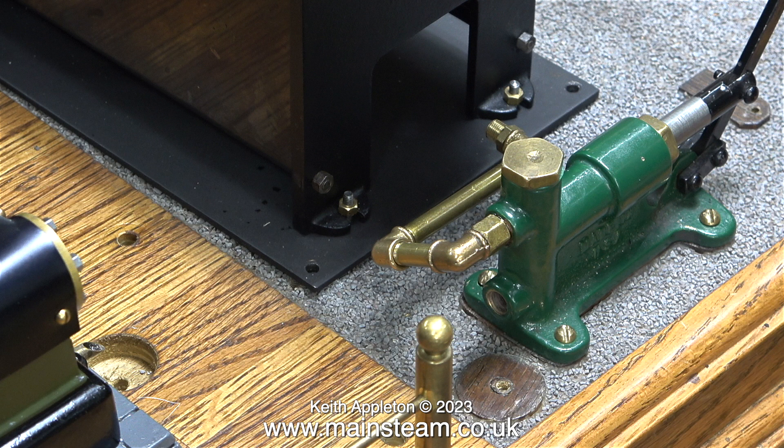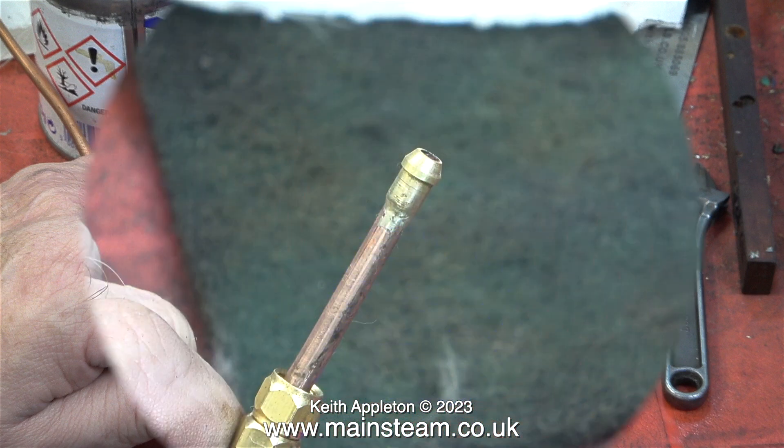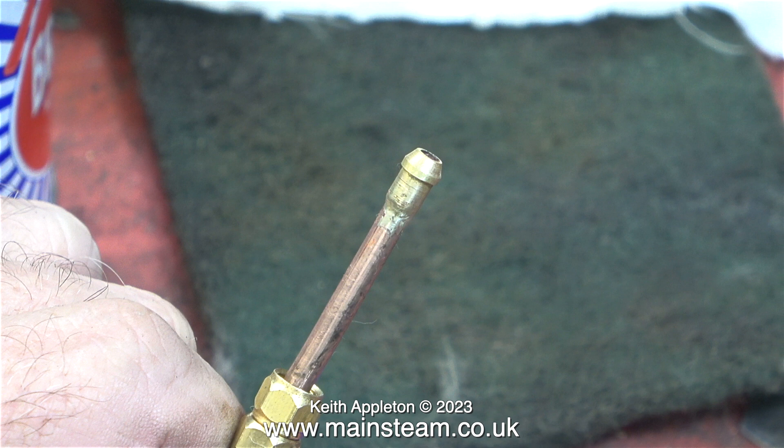I'm not going to show the silver soldering operation — there are plenty of silver soldering videos already on my channel. Here's the part after I silver soldered union cones on both ends. You will notice that I did remember to fit the union nuts.